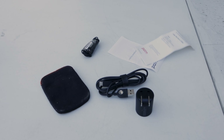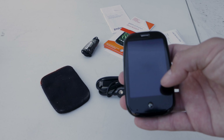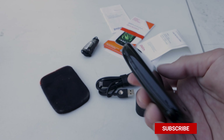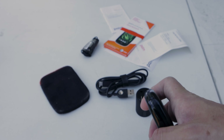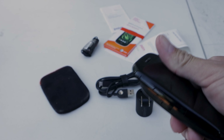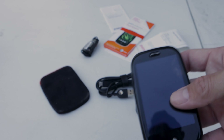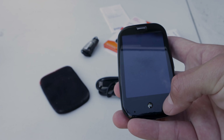We also have a bunch of literature with Palm branding everywhere. Keep in mind these are used devices, so they're a little scuffed up — you can see it's broken right there in the corner, so it's not in mint condition, but it works.